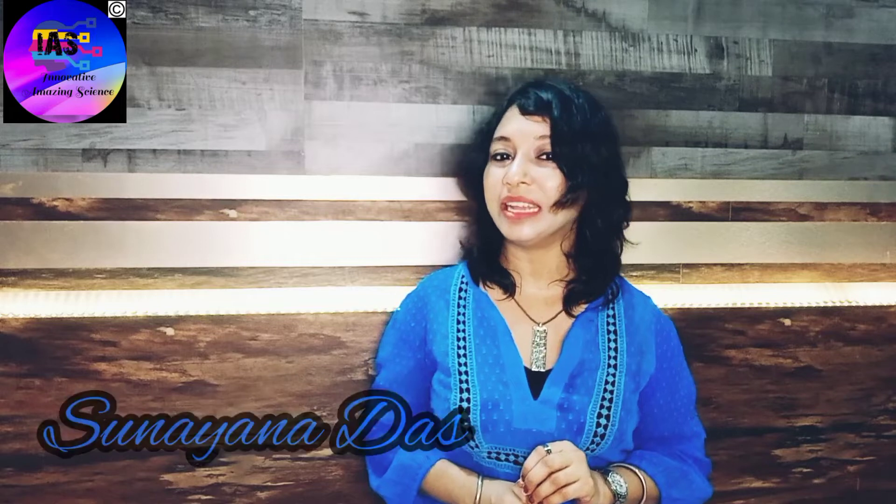Namaste, Namashkar, Shalom, Sisriyaka, Ladakh, and hello everyone. You're watching Innovative Amazing Science with Sunaina.